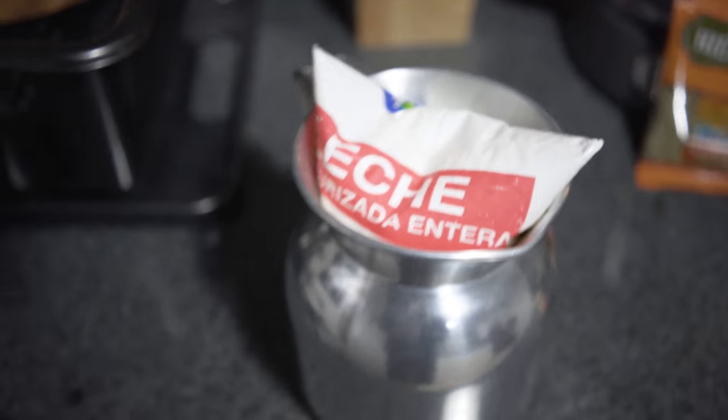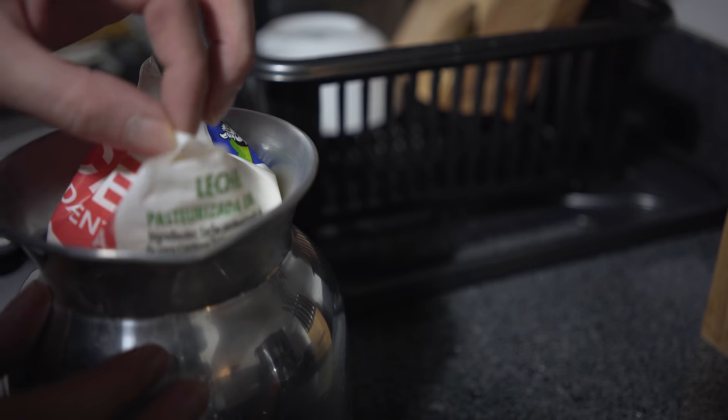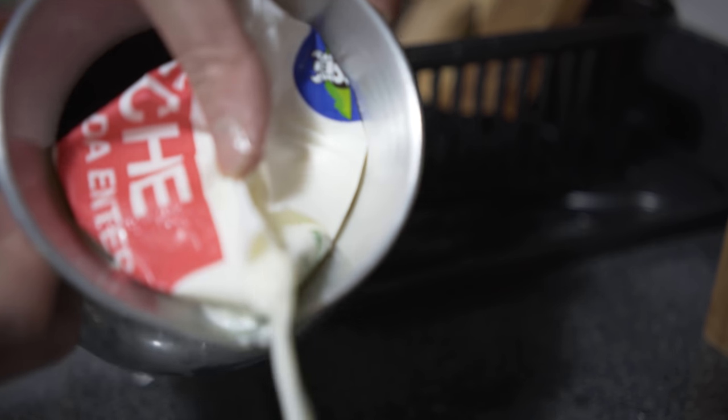Yep, perfect. First try. Cut the corner off. Oh — is this supposed to be chunky like this?